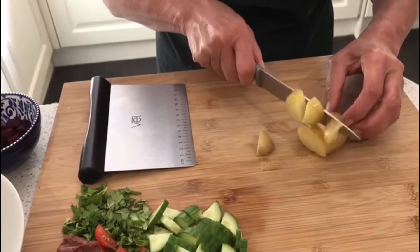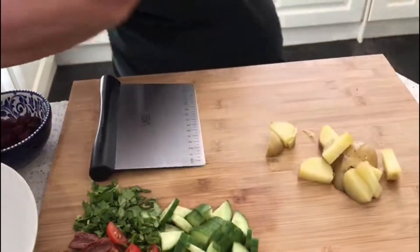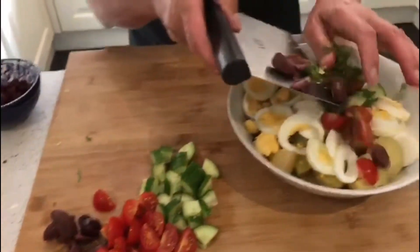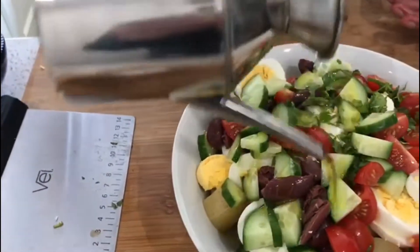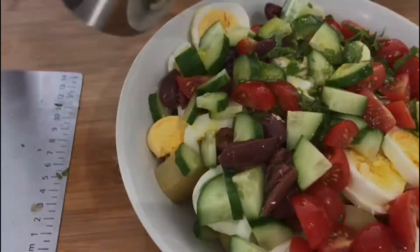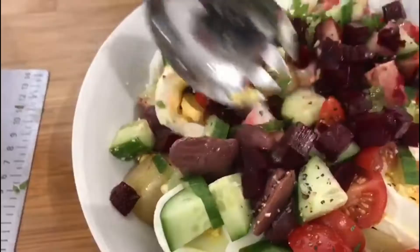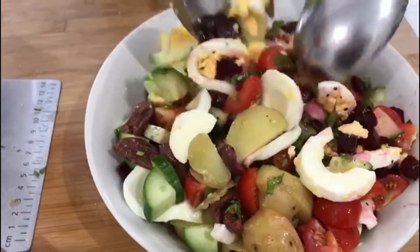I've also cubed up the beetroot, just like that. All the eggs and potatoes are done — we're going to put the rest of the ingredients in there and dress it with plenty of olive oil. Just a little drizzle of olive oil, as George would say.